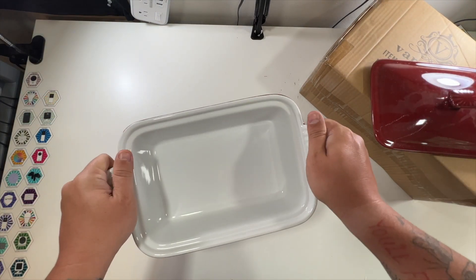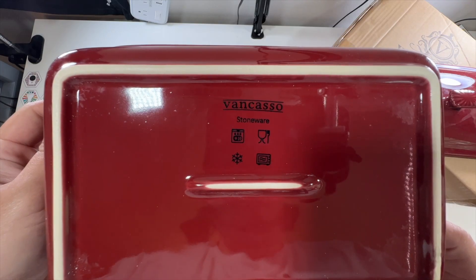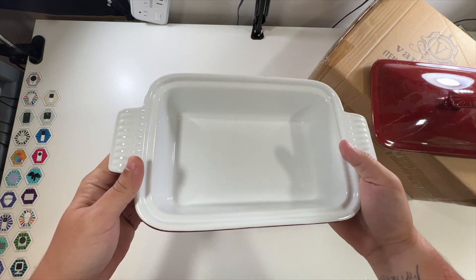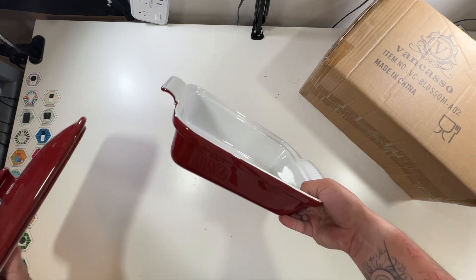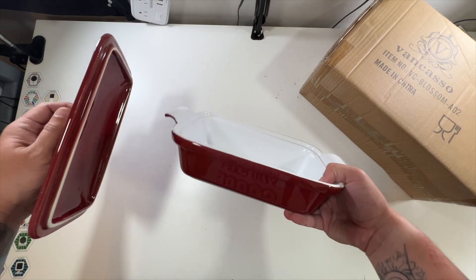Very nice feel on these handles — I feel like I'd have a really good grip. They are dishwasher, microwave, and oven safe. Just a very nice feel, love the bright color too, and then the nice red top. Just a very nice product overall from Vancaso — look at that together.